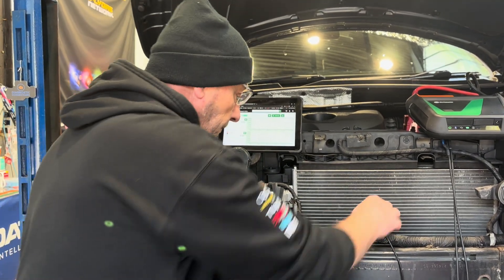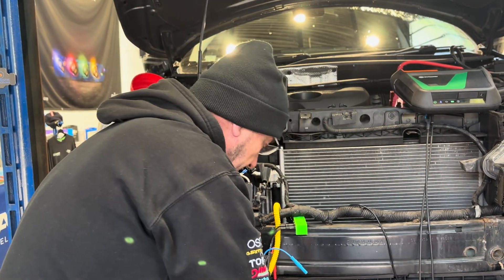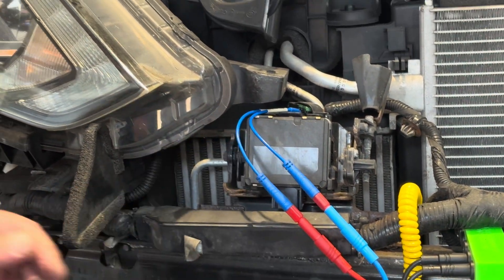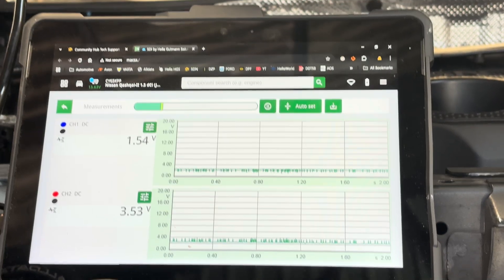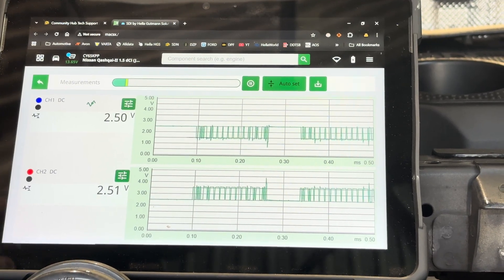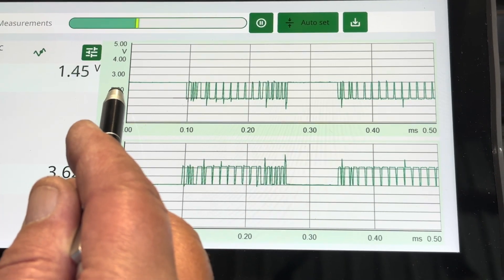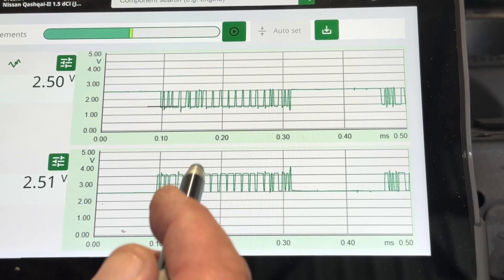With one probe in the red and one in the blue, we can see roughly two and a half to three and a half volts on one channel and one and a half to two and a half volts on the other — measuring very fast. Using auto-set, the Hella tool sets to the fastest time base and most appropriate level. We've got CAN high going from two and a half to three and a half volts, and CAN low from one and a half to two and a half volts.